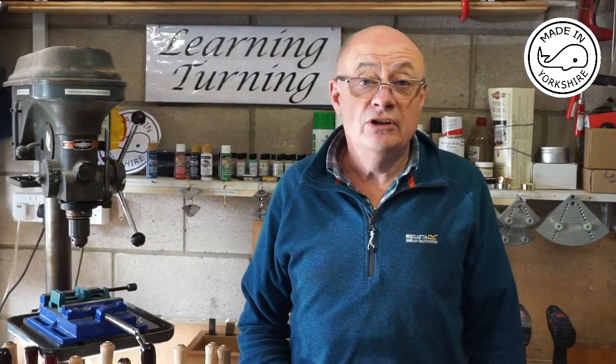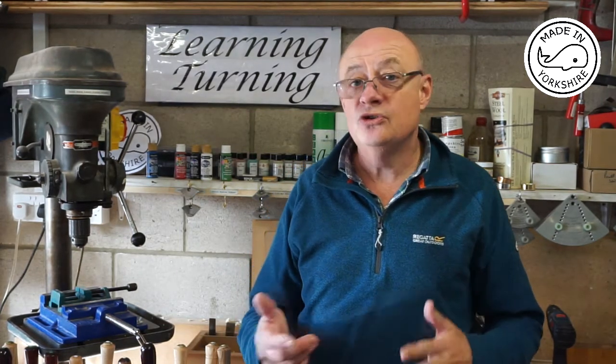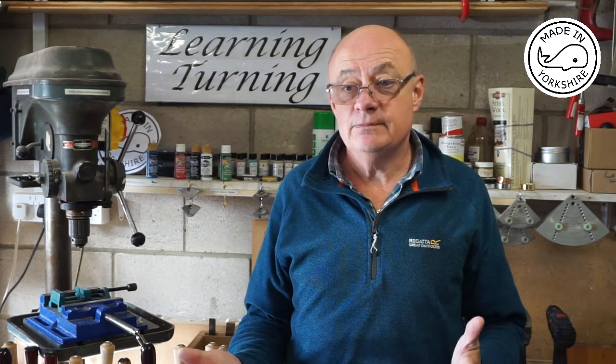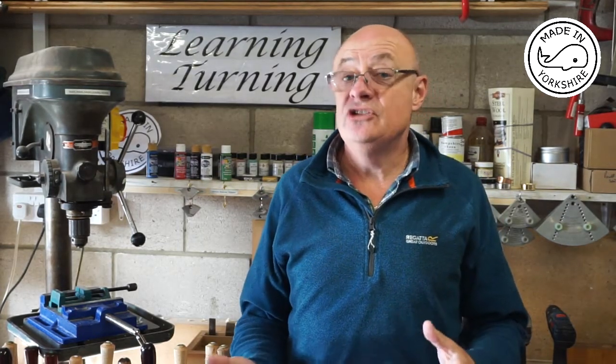I've just returned from holidaying in Wales for a week. And while it was raining, I thought I'd put some thought into what to cover in my next woodturning project. Having given it some thought, I decided to have a go at pen turning.